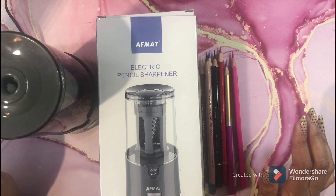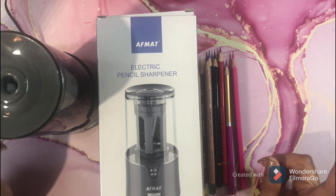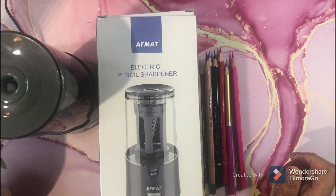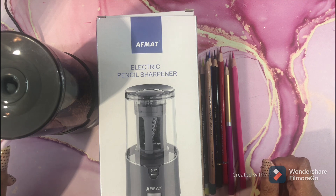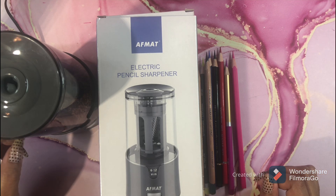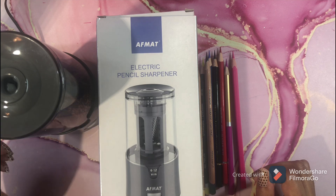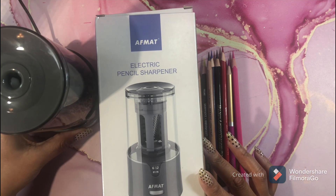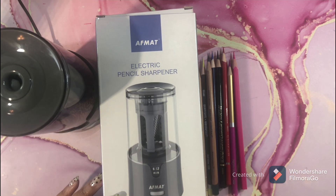Guys, if you have any questions about this sharpener please leave a comment below. I have two different giveaways going on right now — you must put a yellow heart on each and every video for the month to be in the running. Make sure you have a yellow heart on every single one of my videos for the month. Thank you so much for watching, and order this pencil sharpener!